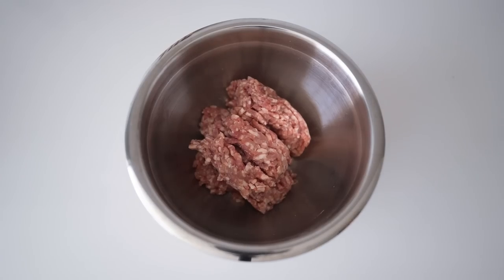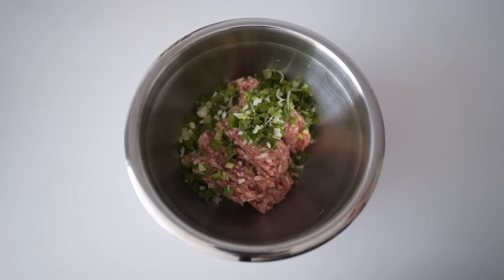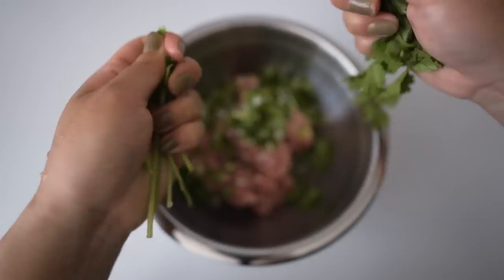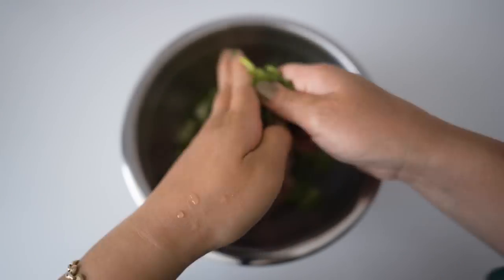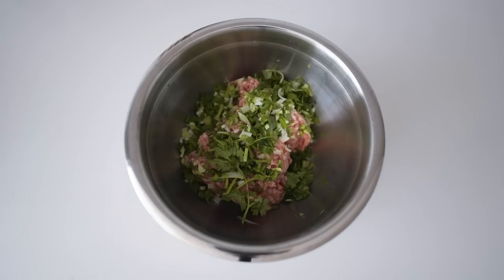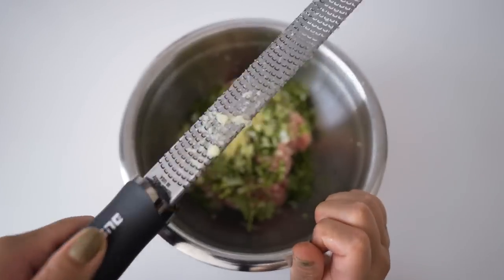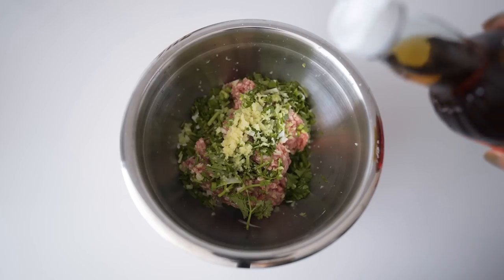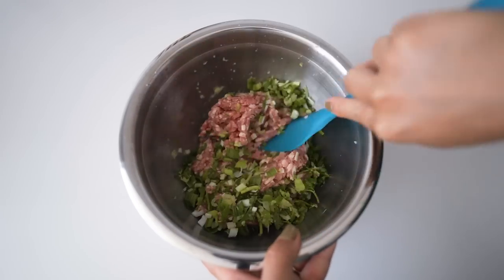Ground pork is in. I'm adding the green onions we chopped. I'm kind of freestyling with this part, but I want to add some cilantro in here — I'm not even gonna chop it, I'm just gonna rip it apart. Grate some ginger and garlic. Now I'm adding a dash of fish sauce and I'm just gonna mix all that in.